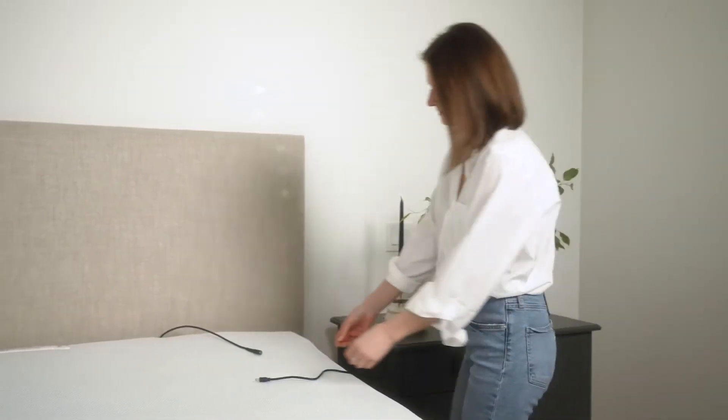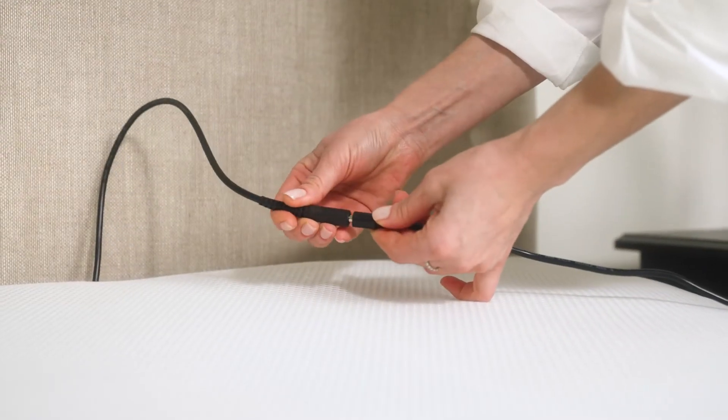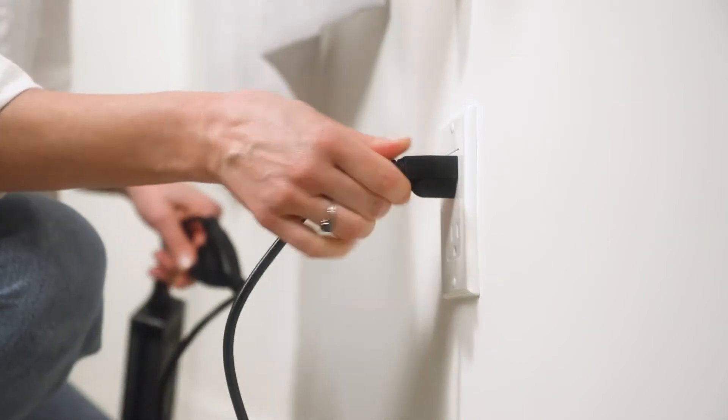Then, connect the power adapters to the cords at the head of the bed. Then, connect those to the power cable and plug into the wall outlet.